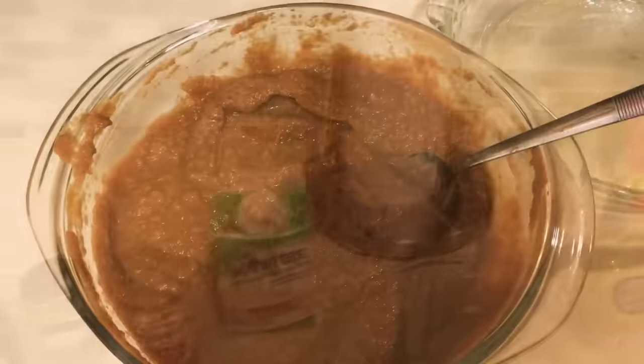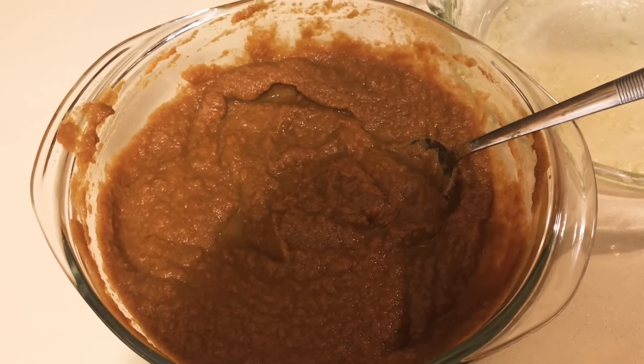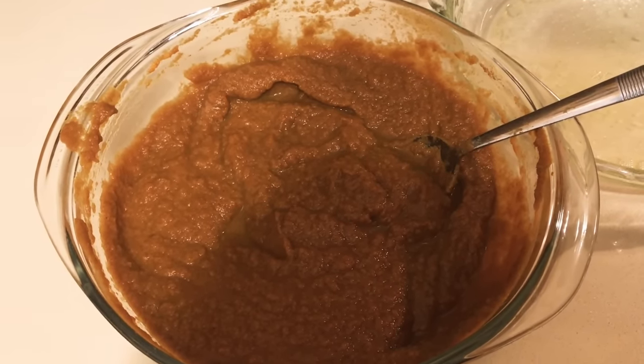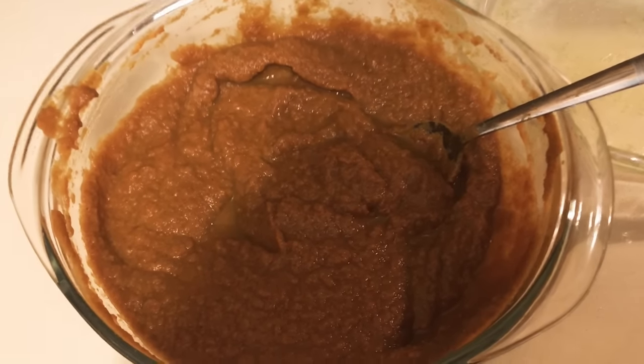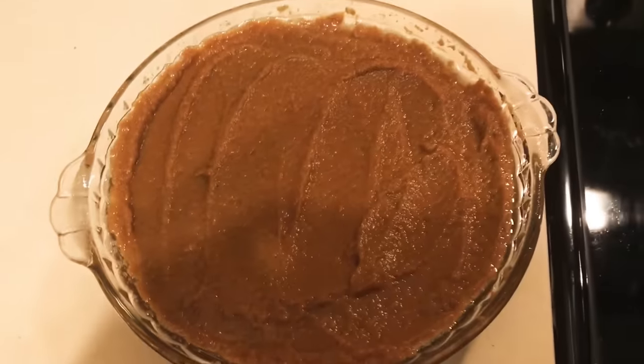You just literally pour everything I showed you into a mixing bowl and mix it all up very well, so it looks like this. Then we're going to pour it into our pie plate.